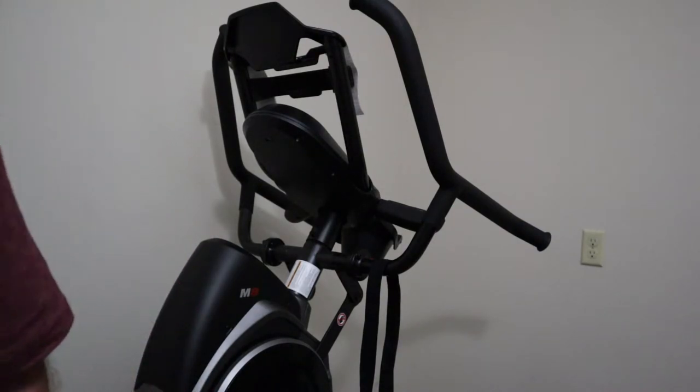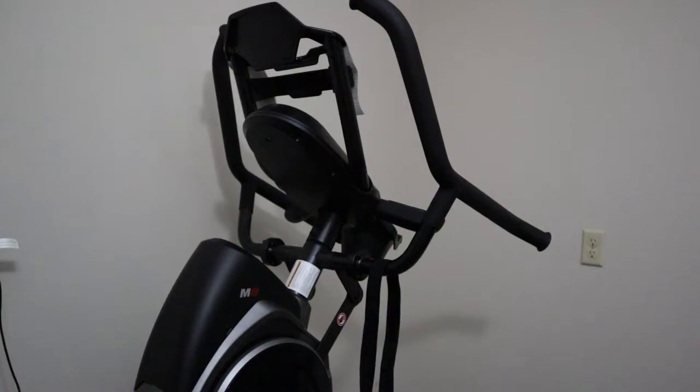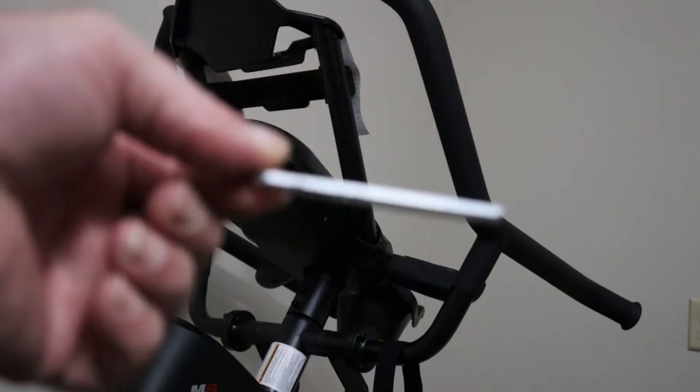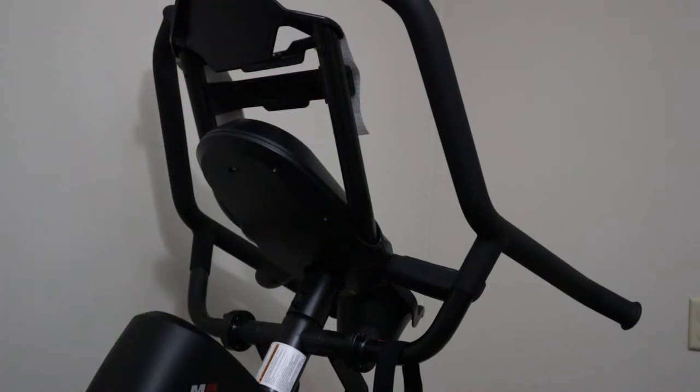So we're going to get into doing that as soon as I find the allen wrench. Okay, I found an allen wrench. It may not be the one that came with it, but it's one that's going to work for this.